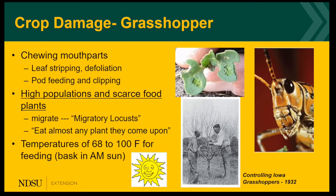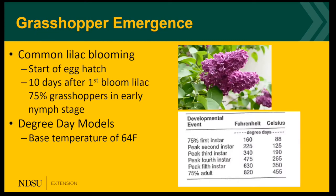Grasshoppers need fairly warm temperatures to get going feeding. They need to warm up their internal temperature to 60 to 100 degrees Fahrenheit, and they do this by basking in the morning sun. When emergence time comes, we often see the common lilac blooming; 10 days after the first bloom, 75% of the grasshoppers are emerged in the early nymph stage. Of course, if you prefer a more scientific method, you can use degree-day models that use a base temperature of 64. As you can see in the white table, it indicates when you'll see the different instars and adults.